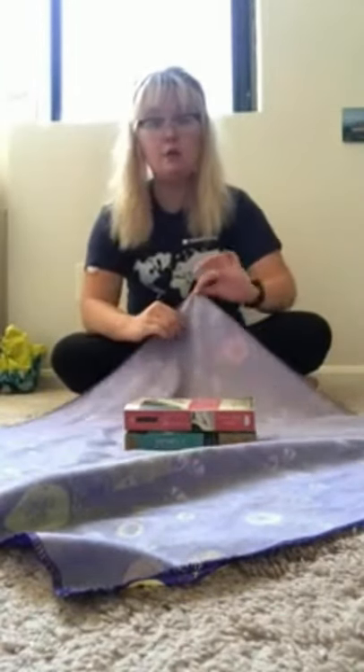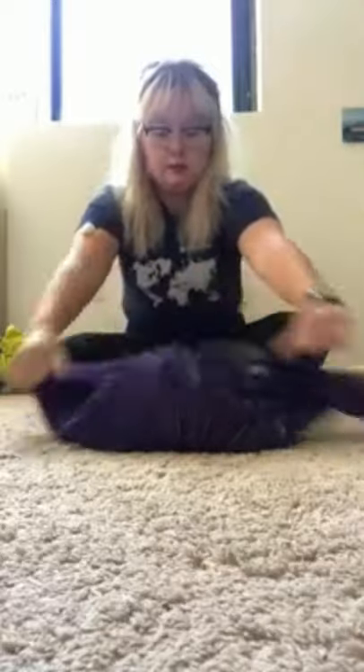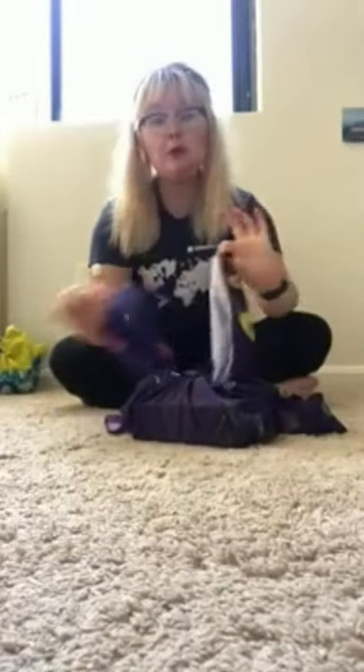The next one I'm going to show you is going to be a rectangle with a little rose on top. Taking my second scarf, I'm gonna put it in a diamond again and then take my books and put those right in the middle. Just like our previous method, we're gonna take our bottom and top tips and tie these all the way down really tight.